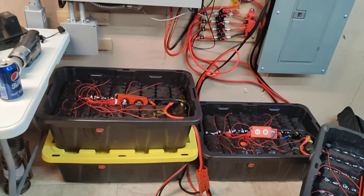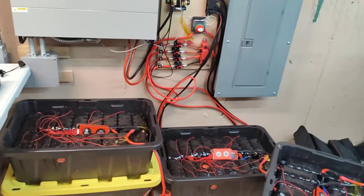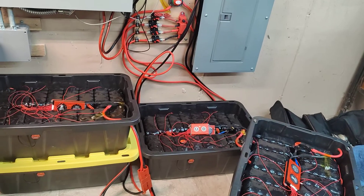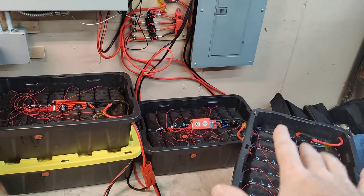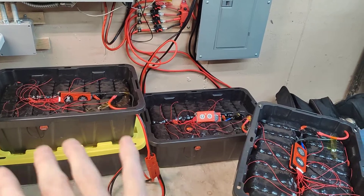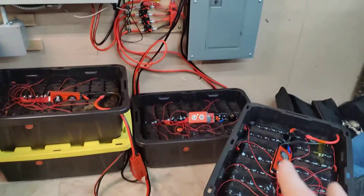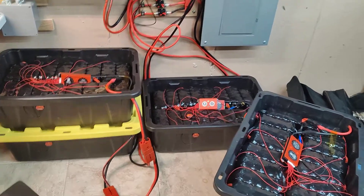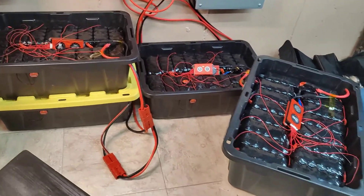Right now I'm doing some basic maintenance. I've had effectively zero issues. Most of the issues were caused by me initially because I did not top balance any of these cells upon receiving them, and I've been kind of fighting that battle ever since because I don't want to tear apart all the batteries. I've done some workarounds for different things.